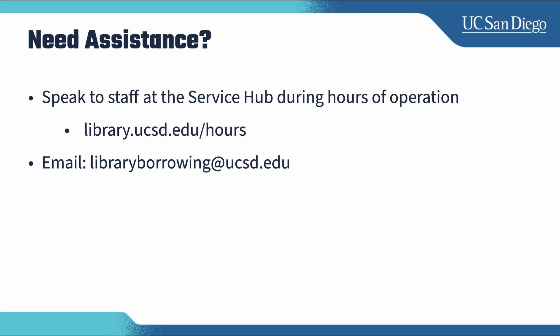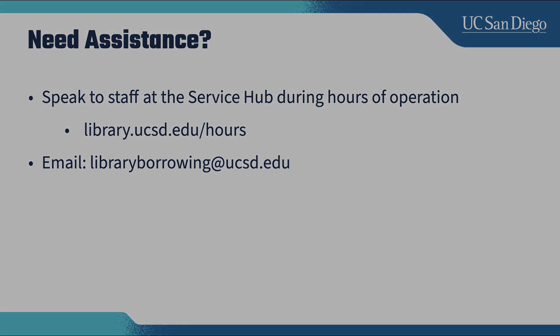If you have any questions regarding the BorrowBot, please visit library staff at the Service Hub and Geisel Library during hours of operation, or email libraryborrowingATucsd.edu after hours.